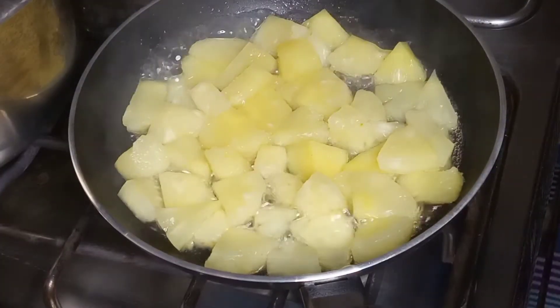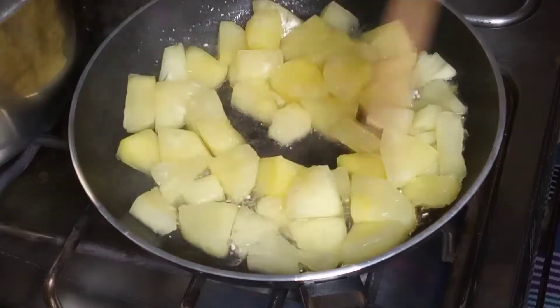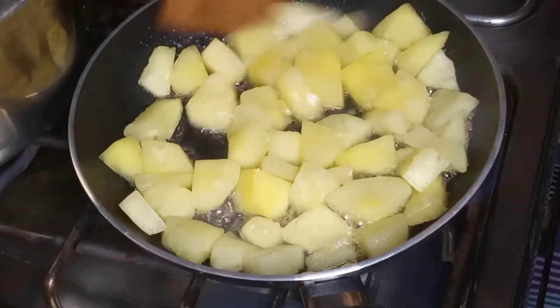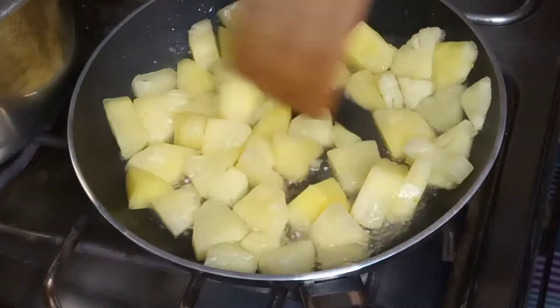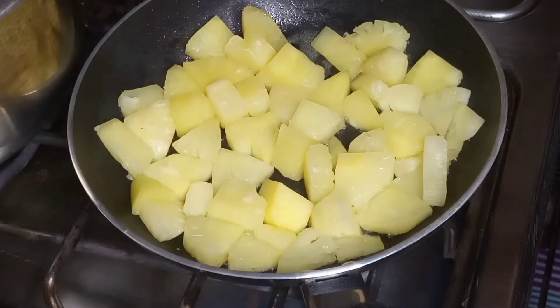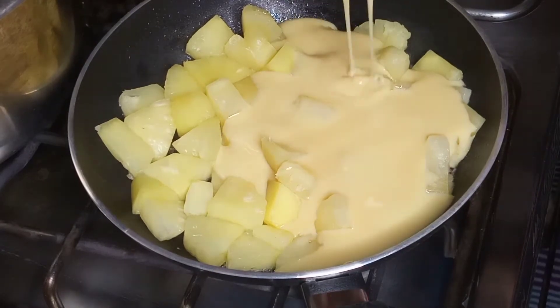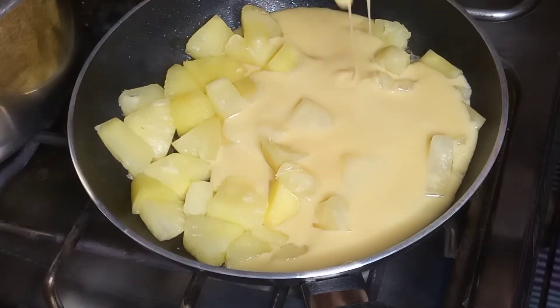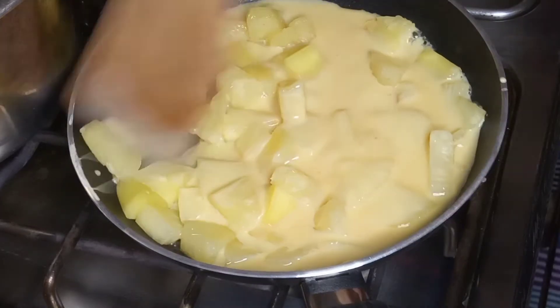You can see the pineapple in the pan — the water is drying out. Once the pineapple has dried, I will add half a cup of condensed milk and mix it well so that the pineapple is well coated.